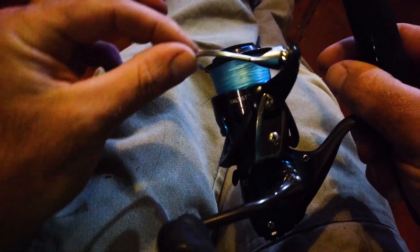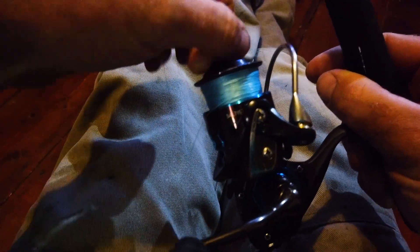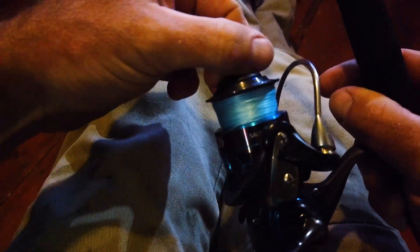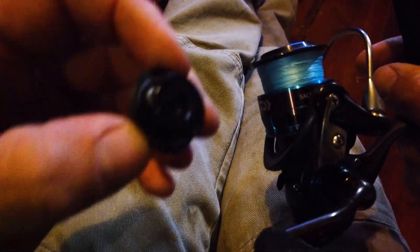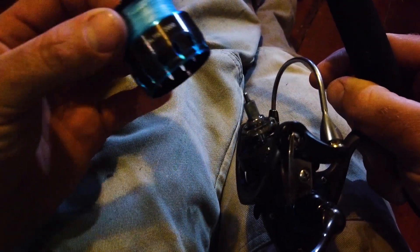So let's have a look at how to do that. For starters, we're going to open the bail so we can access the spool easily. We're going to loosen the drag — undo the drag nut on top and keep undoing it until the drag nut comes off. Then set that aside. Now your spool should just lift off, like that.